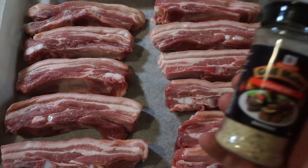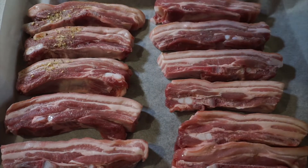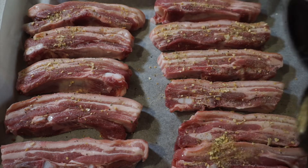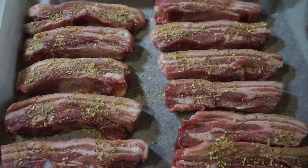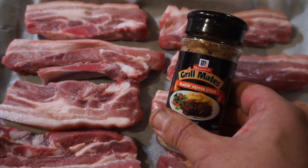On this tray we'll be using McCormick's classic barbecue seasoning, and on the second tray we'll be using Grill Mates blazing pepper steak seasoning.